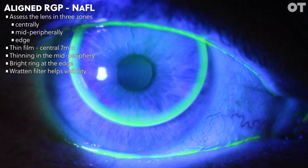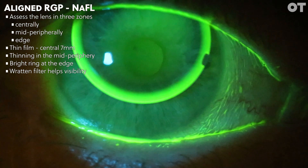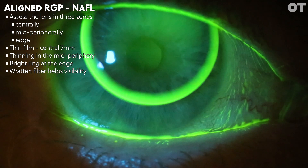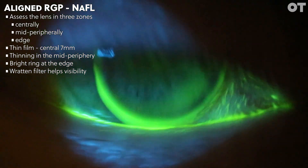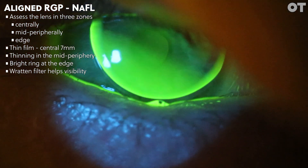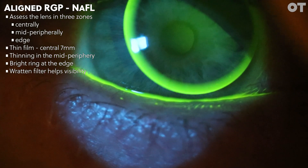In this video, you can see the fitting is far easier discerned using a Rattan filter, which blocks out the reflected blue light to enhance the fluorescein pattern. The fitting of the lens shown here could be improved by reducing the edge lift, as the edge clearance is allowing bubbles to get under the lens post-blink. This can be rectified with the manufacturer by asking for a reduced edge lift.